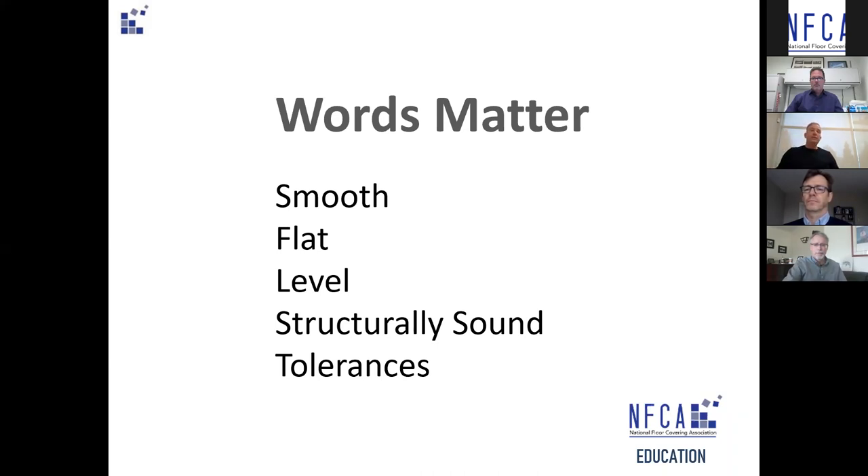Moving on to 'flat' and 'level' — two terms that in common parlance are often interchangeable, but are very different things. Flat is an absence of variation in the surface plane — no waves, no bumps — with a measured allowable amount over a 10-foot span. A wheelchair ramp can be flat but not level. Floor covering typically calls for flat but not level, though some floor covering requires level as well. Level is an absence of deviation from the horizontal plane — your spirit level bubble is right in the middle, parallel with the horizon. In most cases, floor covering just needs flat. Level is typically a much more expensive proposition.